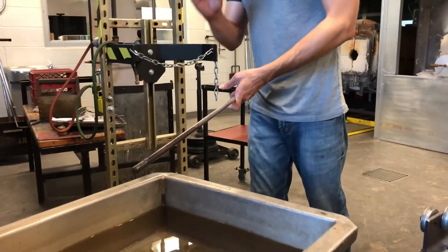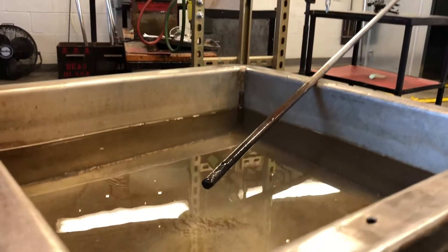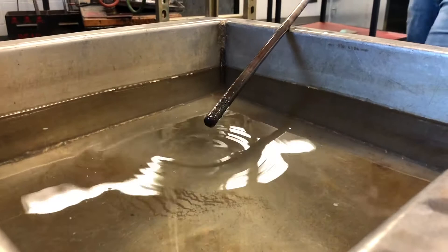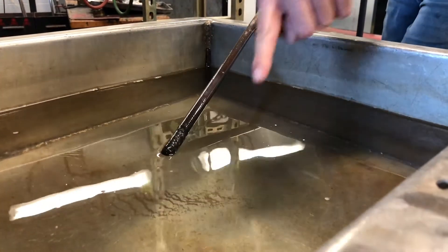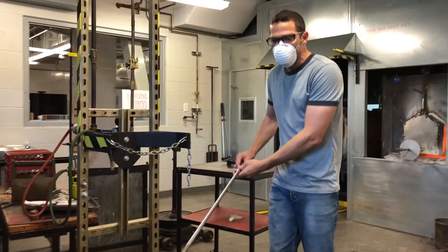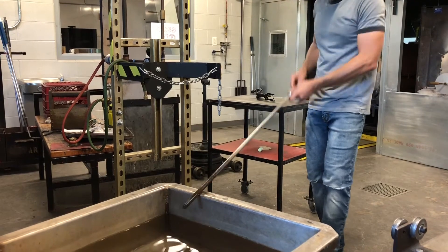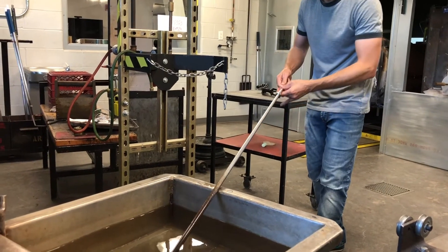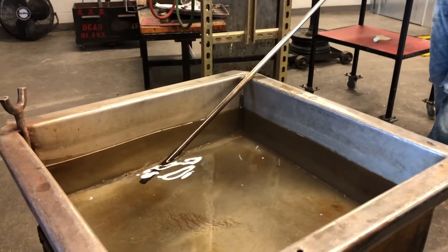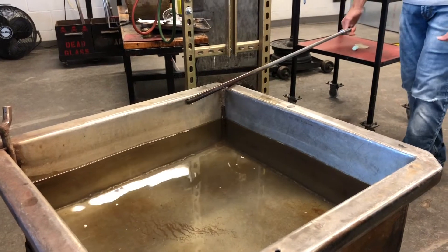Instead, what you can do is rest it on the floor, slide forward, and start turning before you touch. As soon as I touch the surface, the glass starts to wrap around my punty rod or blowpipe and I get to see it do that — that tells me to stop. I'm tipping it down as I turn, so as soon as it touches I can stop. That's where I get my glass. Then I slide it back.